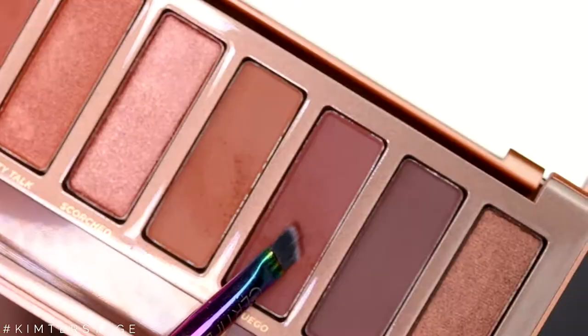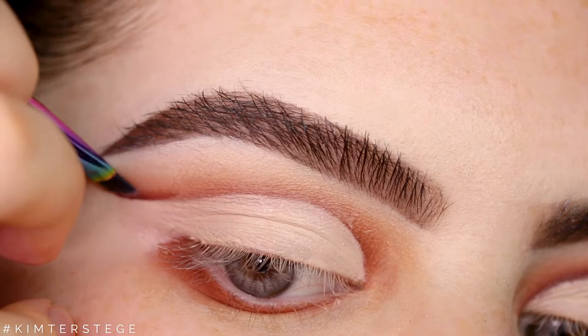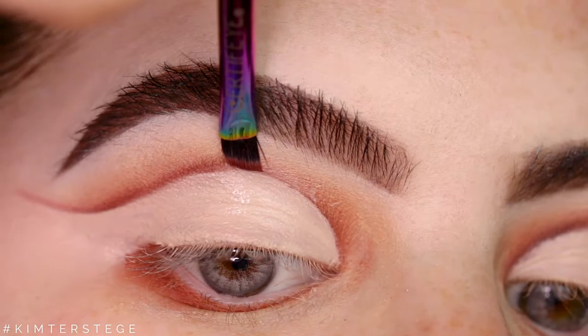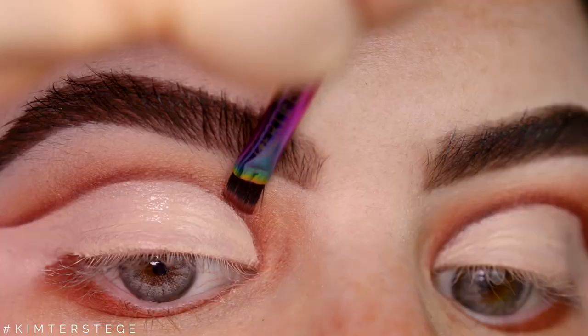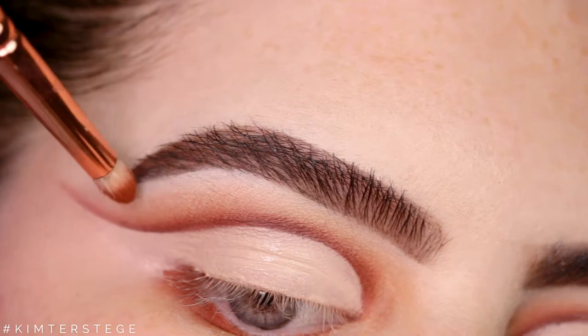Just take a teeny tiny brush and I'm taking the shade Enfuego and I'm just redefining that cut I just made. This is definitely a game changer when you're making a cut crease — if you don't do this step, definitely try it out and I bet you will like it. Taking my pencil brush I'm just blending it out a little bit so that it's not a harsh line.